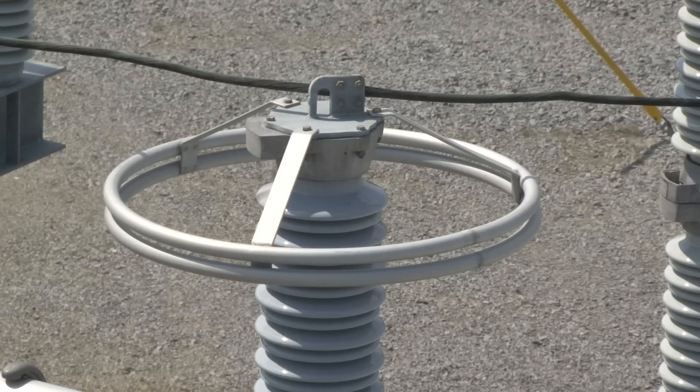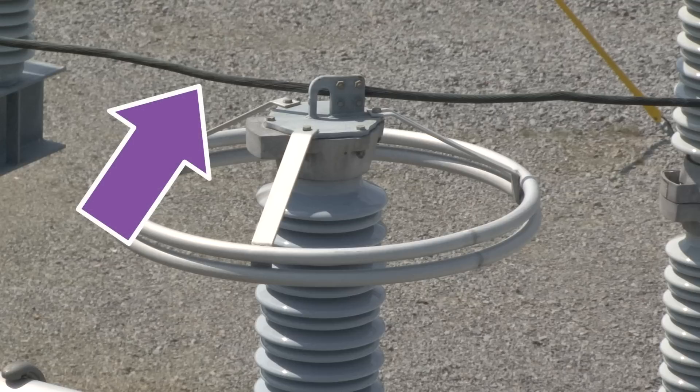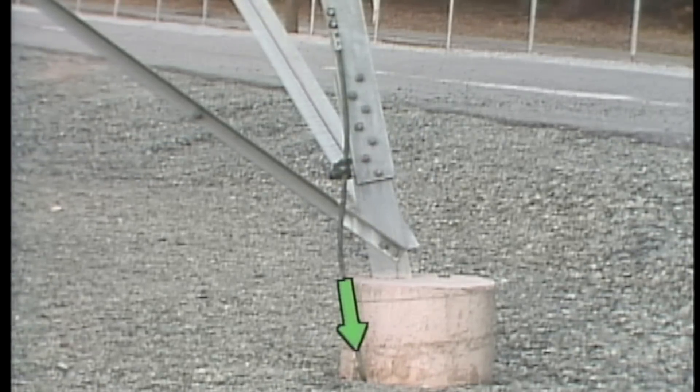In substations, surge arrestors are generally vertical porcelain cylinders. The top of an arrestor is connected to a single phase line conductor. Like static wires and lightning rods, surge arrestors are connected to the grounding grid.